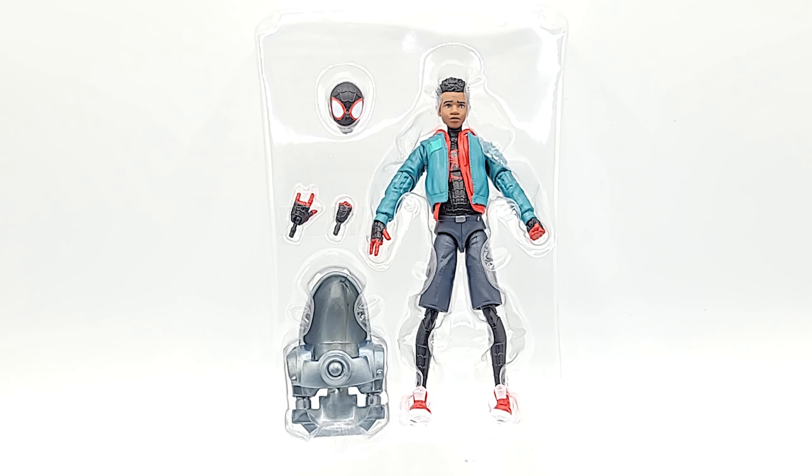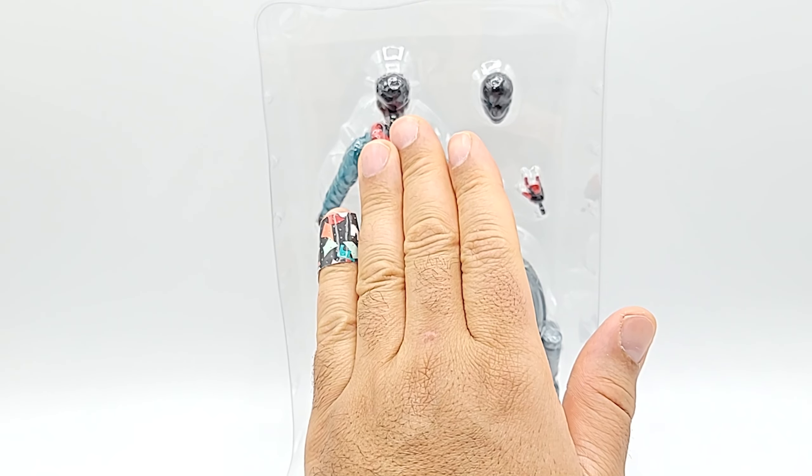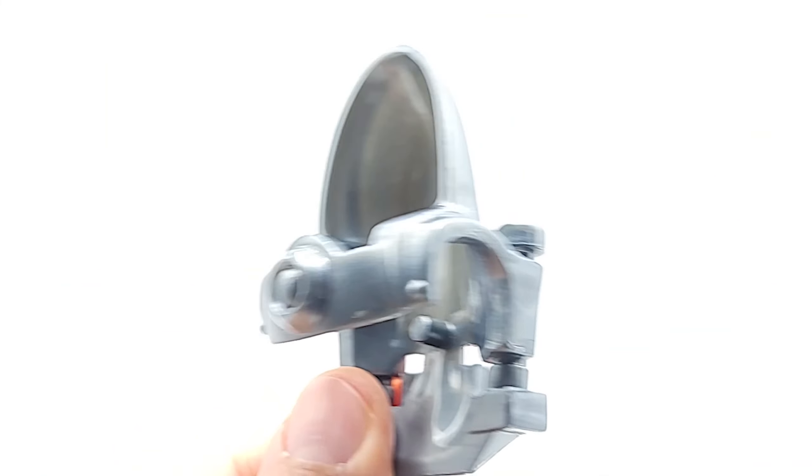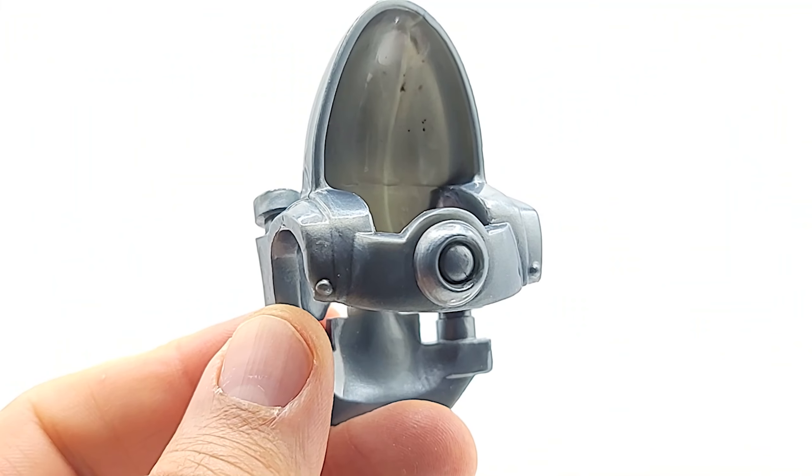Miles in his packaging — he's got an alternate hand set, a fist set, and a webbing thwip set. He's also got an alternate head that's fully masked, and you can see the BAF piece on the lower left side. The BAF piece is Stilt-Man's armor.